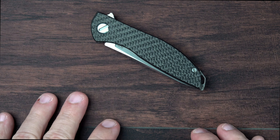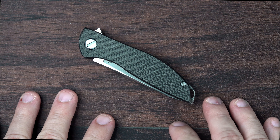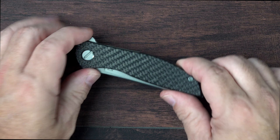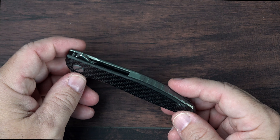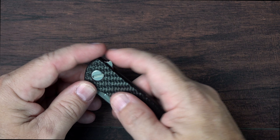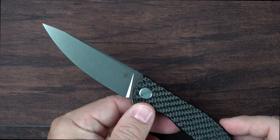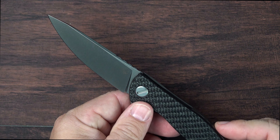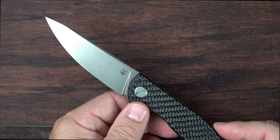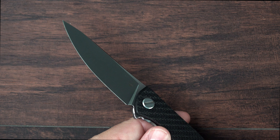From a specs standpoint, this is a very compelling package as well. You're talking about a weight of only about 2.5 ounces and a blade length that is nearly 3.5 inches — I think about 3.37, just under 3.34 inches. So a lot of capability in that blade.